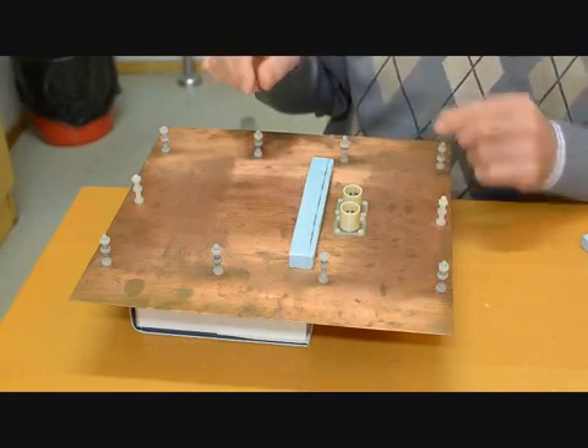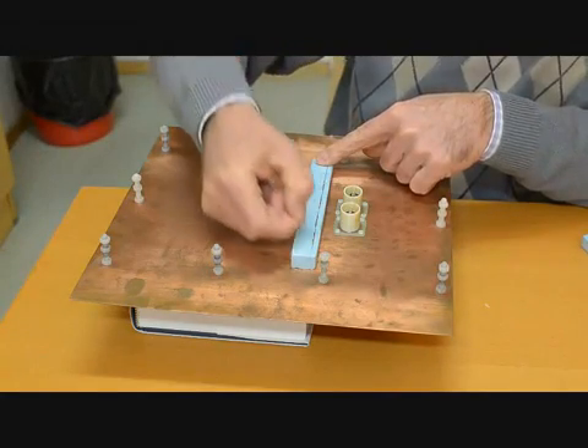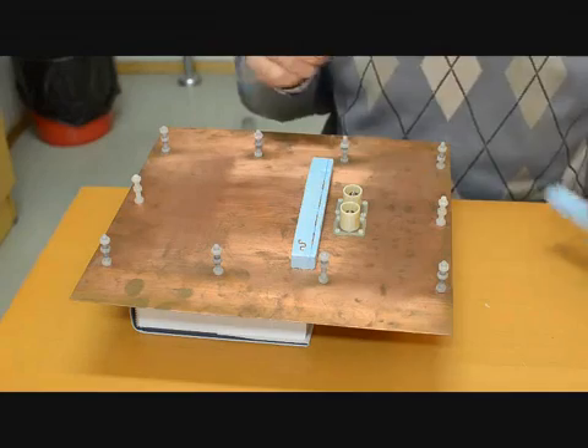So, here is the first grid forming the superlens, and I will show you how this particle looks like. It is a meander resonant particle.